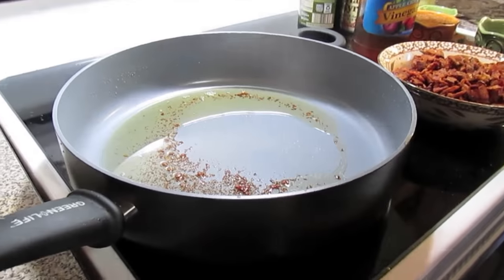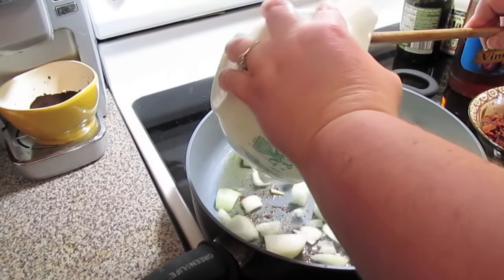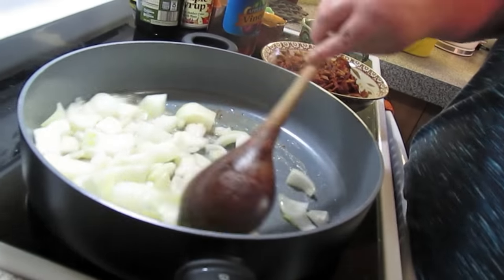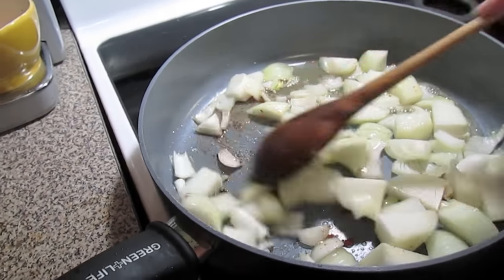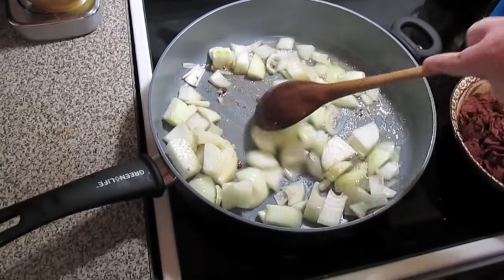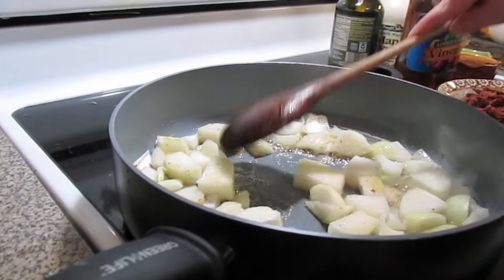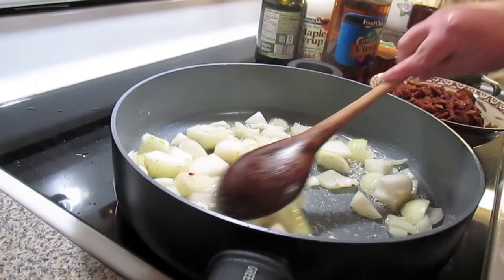We're going to put some onions in. I left two tablespoons of my bacon drippings in. Now we're going to add two large onions that have been roughly chopped. They're going to break down a little bit as they cook, and remember we're going to whirl it in the food processor. So this is two large onions, roughly chopped. We're just going to take these down and caramelize them a little bit — not fully caramelized, but they'll get browned a little bit.